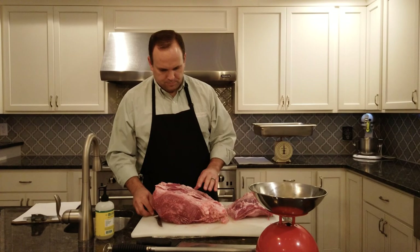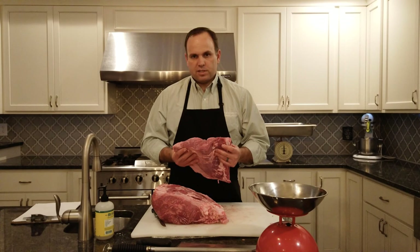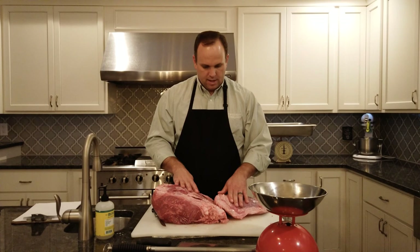This is the top sirloin cap, or butt cap. In Brazilian cuisine this is a really prized cut — it's the picanha, which is traditionally served in churrascarias. It also makes great steaks. It has pretty good marbling and is a very flavorful steak. If we were to serve it as picanha we would cut it against the grain and fold it against itself. Since we're using it for steaks, we'll cut it up in a little bit.